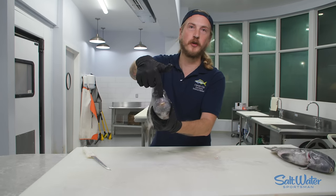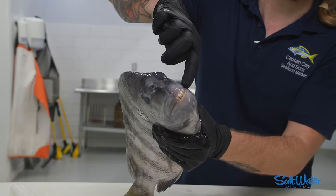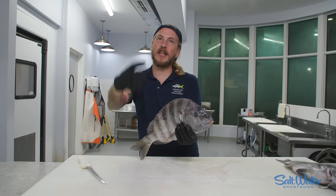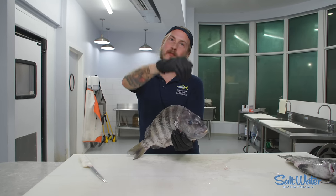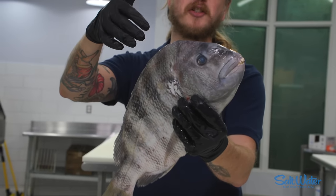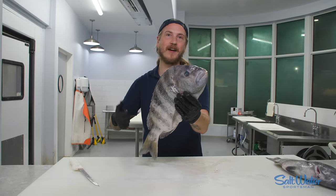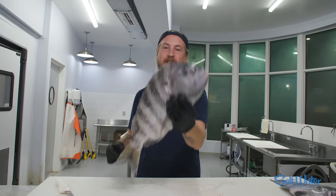Sheep's head are known for having human-like teeth. They've got these gnarly teeth, and they even have molars. What they do is, on seawall legs, there's barnacles all over them, and they're using those teeth to scrape those barnacles off and munch them. So if you're fishing a dock and want to catch a sheep's head, bring a paddle, knock those barnacles off, get them fired up, and then drop some crustaceans down. And you'll land yourself a beautiful sheep like this.